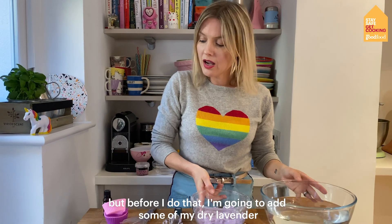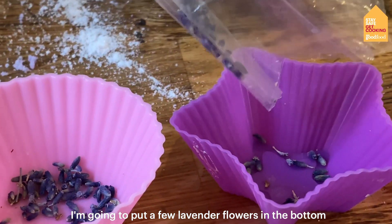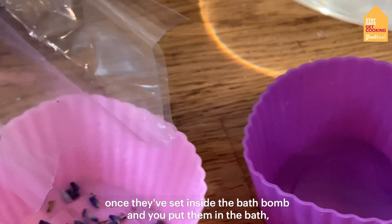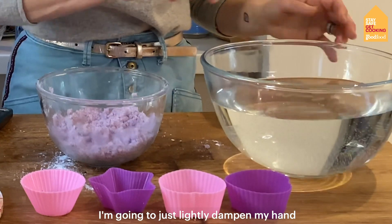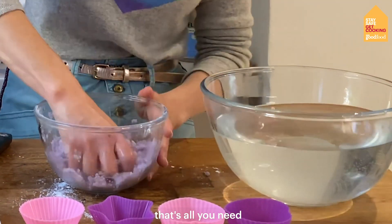So I'm just going to dampen my hand slightly. But before I do that, I'm going to add some of my dried lavender — just a few lavender flowers in the bottom. I think that looks really pretty once they've set inside the bath bomb. And when you put them in the bath they're going to float all around and be really pretty. I'm only going to very lightly dampen my hand — that's all you need.